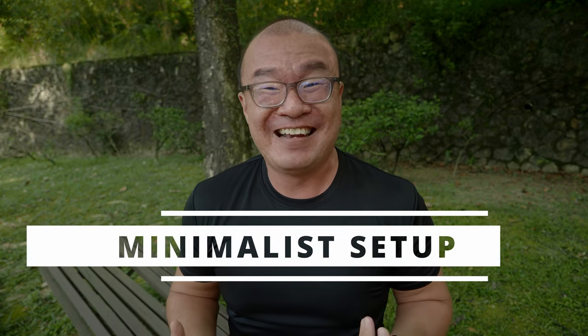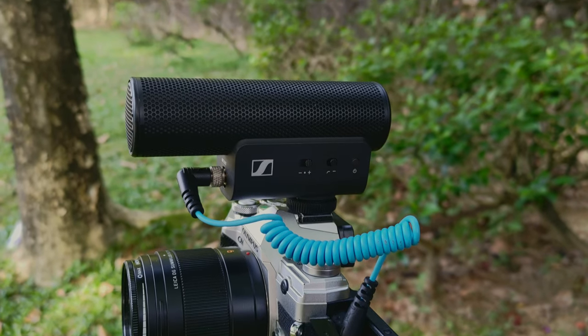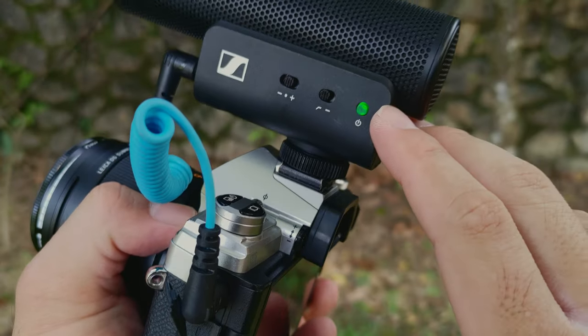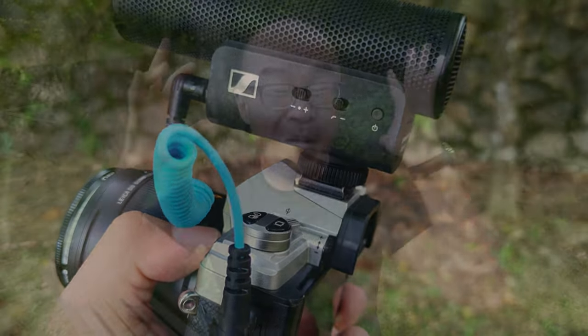The third thing I really like is the minimalist setup and ease of use. All I have to do is mount the microphone on the camera, plug in the cable, turn on the camera, hit the record button, and I start vlogging. It is as simple as that. I don't have to change any settings on the microphone or camera — it just works. I did not even have to turn on the power on the microphone. It automatically detects the power from the camera: turn on the camera and the microphone turns on; turn off the camera and the microphone turns off. I like that I don't have to worry about anything on the microphone — I just focus on my camera settings, my composition, and my delivery.